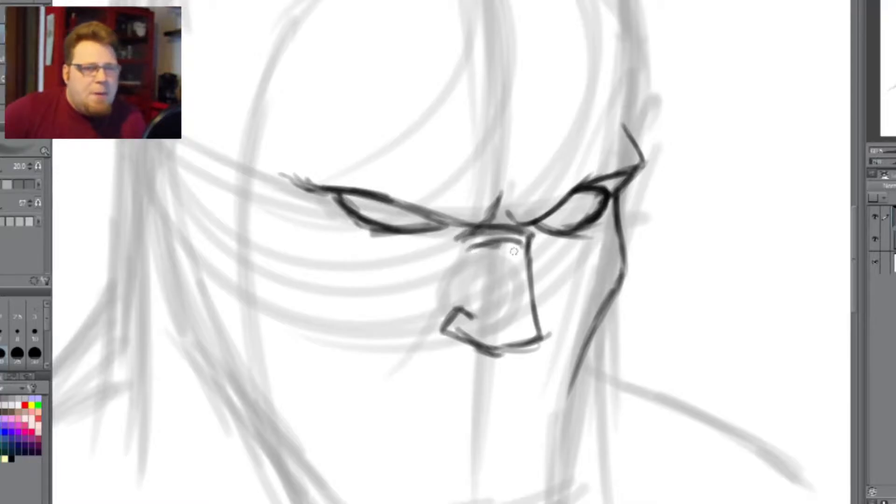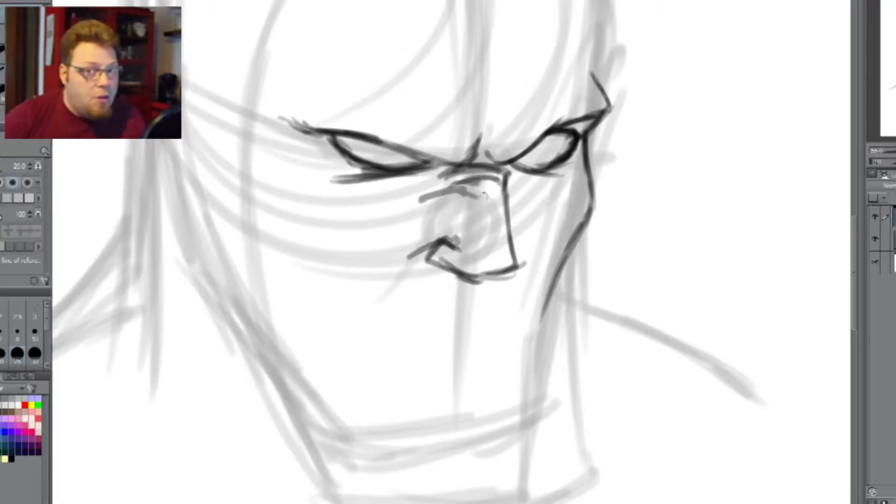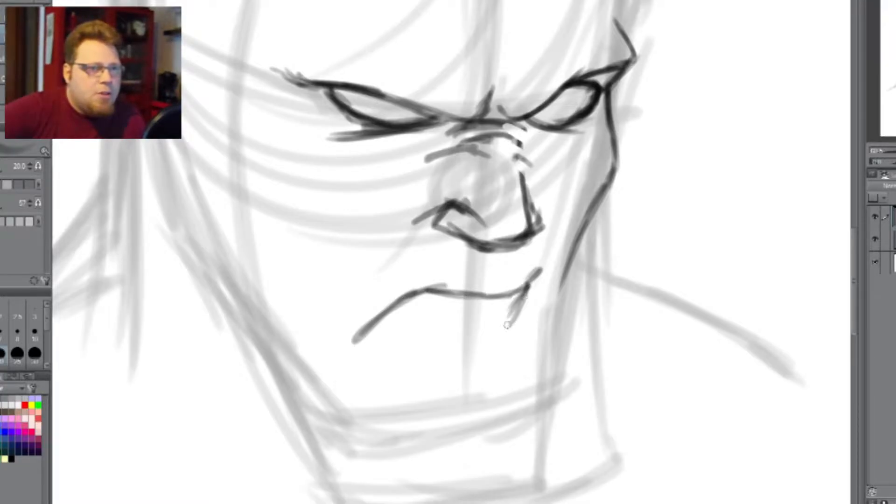Generally, cheekbones depend on the nationality — some people have higher cheekbones, some people have lower cheekbones, some people have no cheekbones at all. And then we get into the nose, which is generally difficult, but you can just kind of play by ear also. And then we're getting into the mouth.